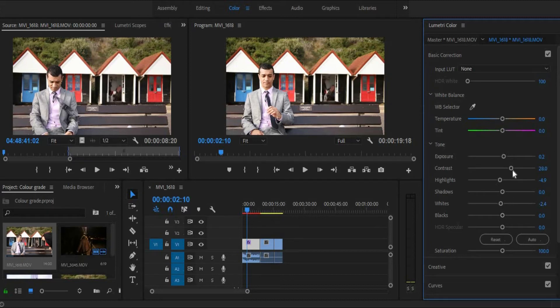And blacks — blacks again are alright, I think the blacks are okay. Let's up the contrast a little bit more.